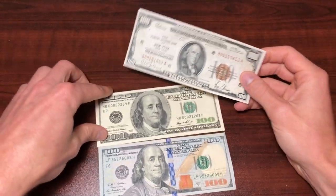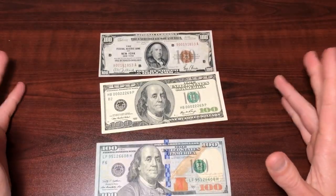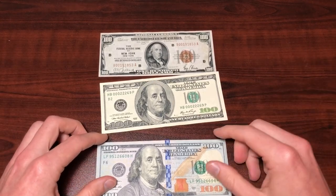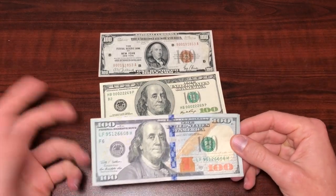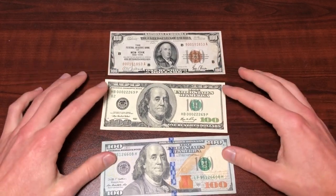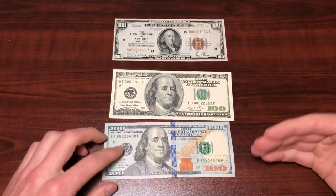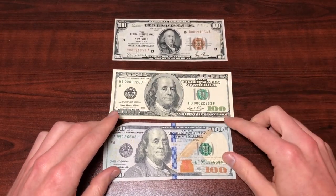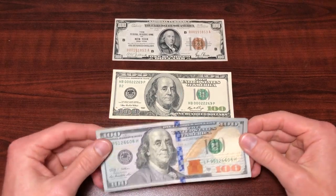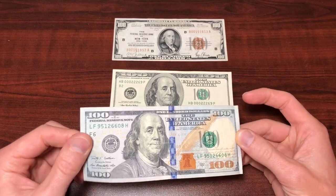A general rule of thumb for counterfeit bills is: the older the bill, the easier it's going to be for someone to counterfeit it. As you can see, the progression over time of the security features that have been added onto the notes increases dramatically. These security features make it really, really difficult for counterfeiters to make a genuine-looking bill.